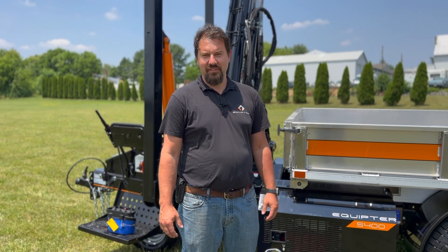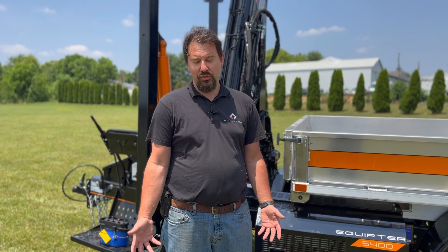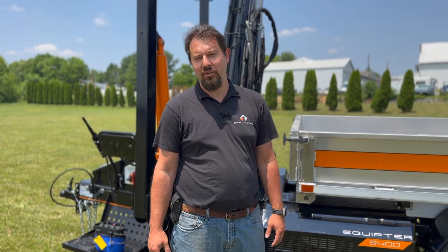I'm Jeremiah here with Equiptor. Today, we're going to go over the control and safe operations of your Equiptor 5400.